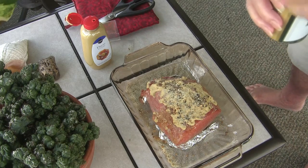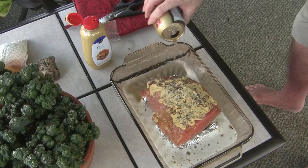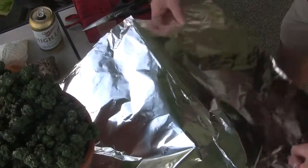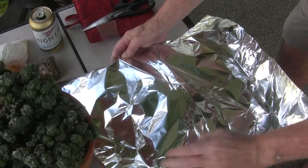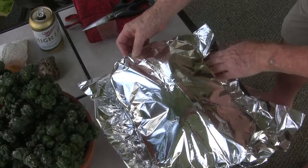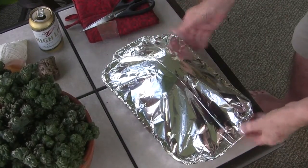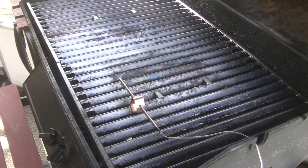Now I'm going to add — painfully — oh, maybe about a half a beer, saving at least a little bit for me. Then seal it up tightly in aluminum foil, trying not to burn yourself on the dish because it is a little warmish. And back on the grill.